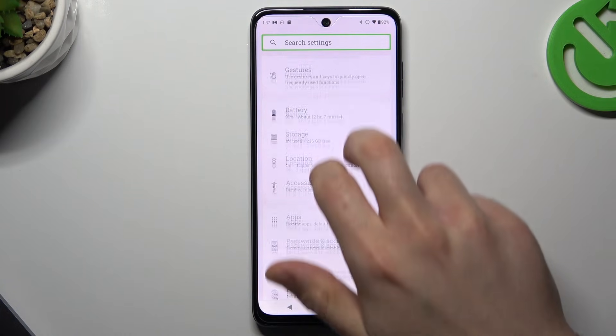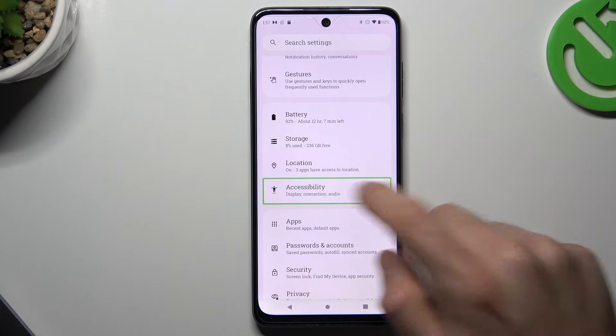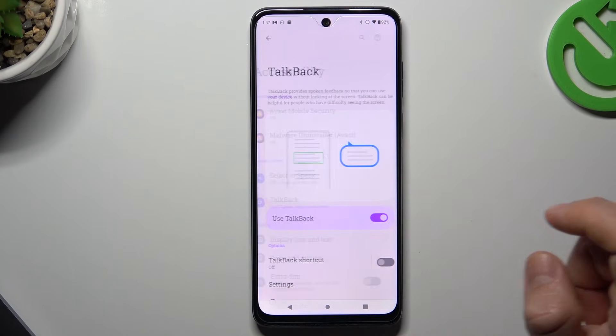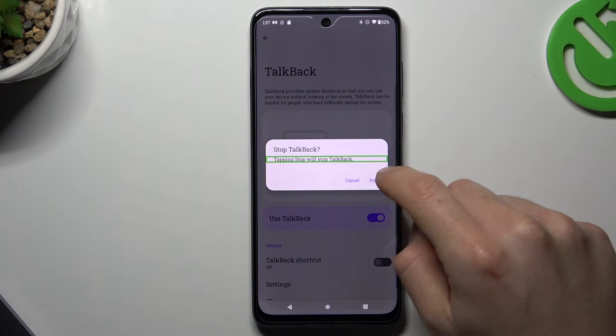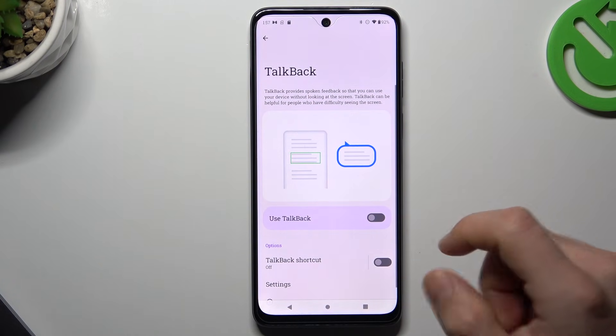Now slide with two fingers. One tap and double tap. Again one tap and double tap. Tap on the switcher and double tap to turn it off. And again confirm. And that's it.